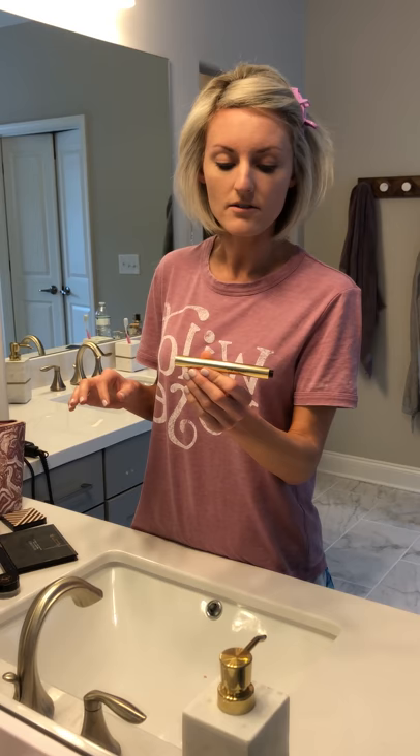Once I get all this blended in, next I add my concealer. So I use the Beautycounter Touch Up Skin Concealer. It's a clickable pen and it's amazing. I've used really expensive concealers, drugstore concealers, and this one always seems to be my go-to. I will wear this with the Armani foundation as well.